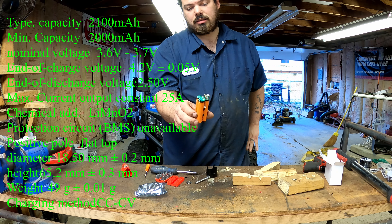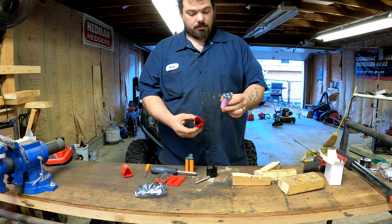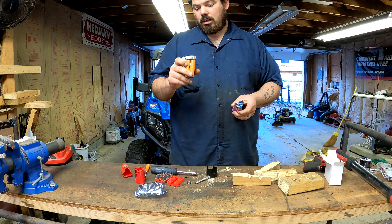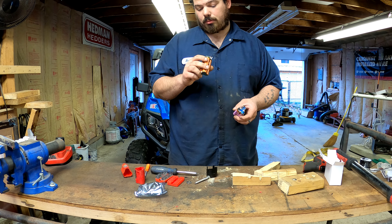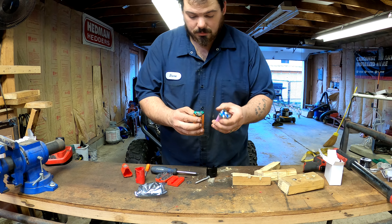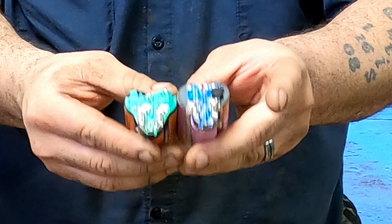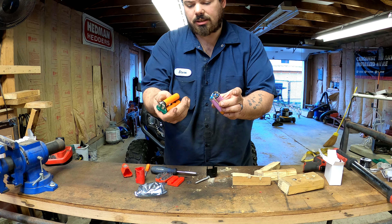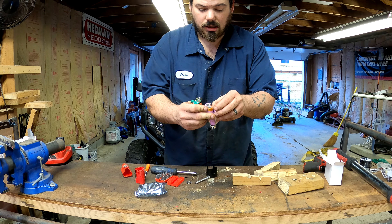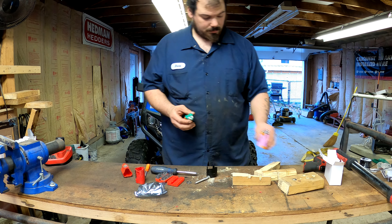They are completely different than how the stock ones are built. Here's the stock one — these have LG cells. For as cheap as these are, you could take these apart and put better cells in for just a couple bucks more. Here's the difference in circuitry — you can tell the OEM ones are made just a little better. These aftermarket ones have a plastic housing, while the stock ones use more of a rubber housing.